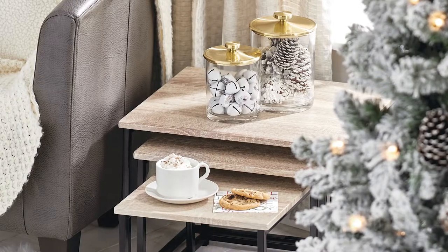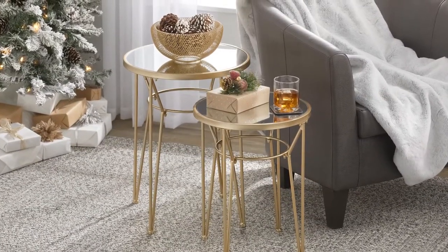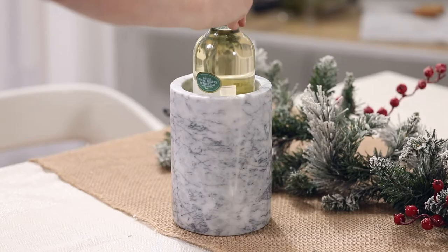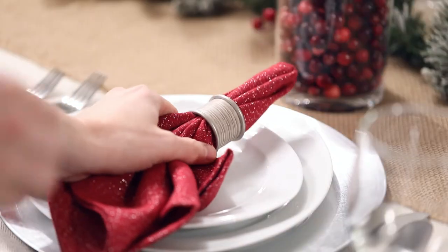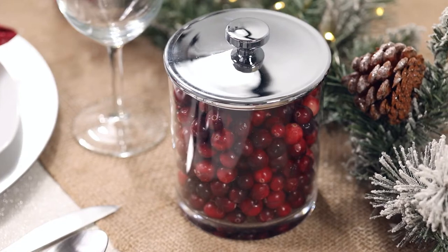A few extra accent tables may be all you need to round out your living space and keep guests comfortable. Now let's head into the dining room and talk about your table. We have a really great and easy way to accent your holiday table.